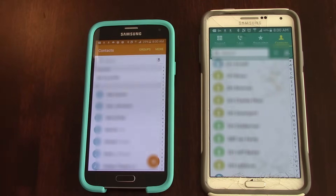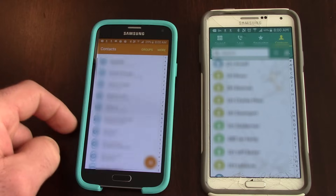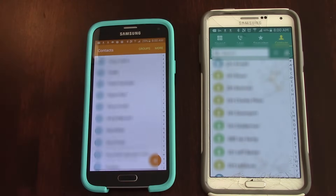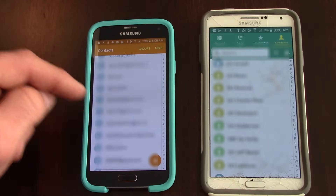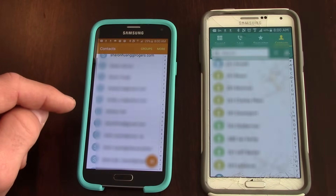And now if we click on the contacts here, we can see that this S5 now has all of the contacts that our other phone has. And it's as easy as that. So if you like this video, click a big old thumbs up, subscribe to the channel, and we'll see you at the next one.